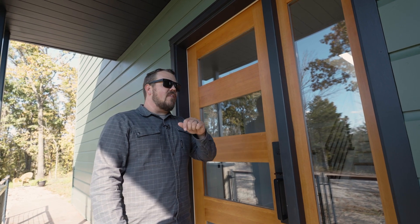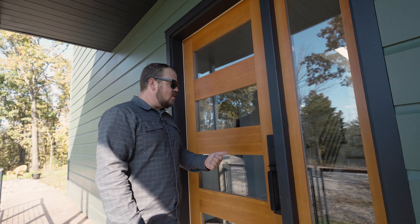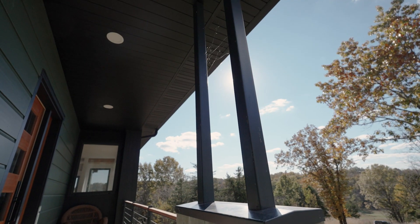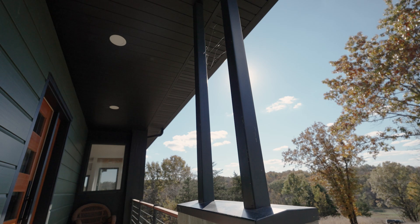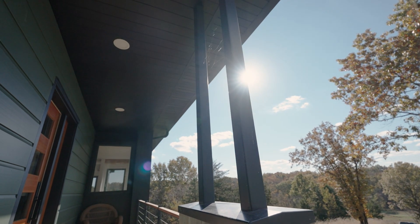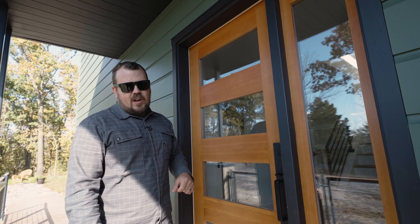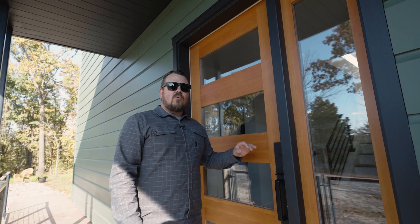However, that's not the takeaway here. The takeaway here is this is protected. We have an eight foot overhang on this porch where this door is never going to get wet. My install probably could have been garbage and this thing would never leak. We're protecting the wood by a big overhang.